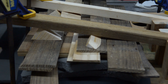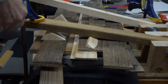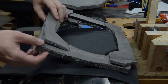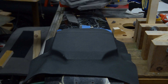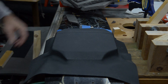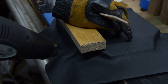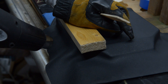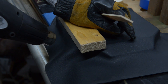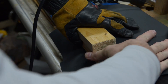All right, it's all clamped down so we'll see how it turns out. It's been about 15 minutes so we can start taking this apart. There's a big wrinkle over here but overall not too bad.